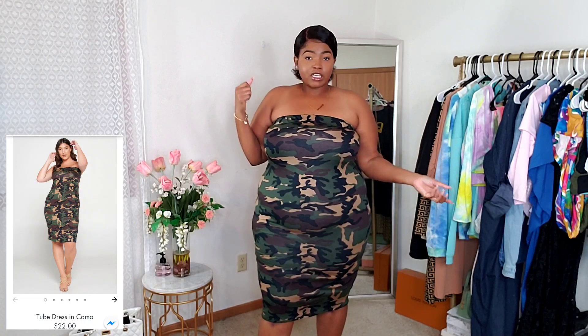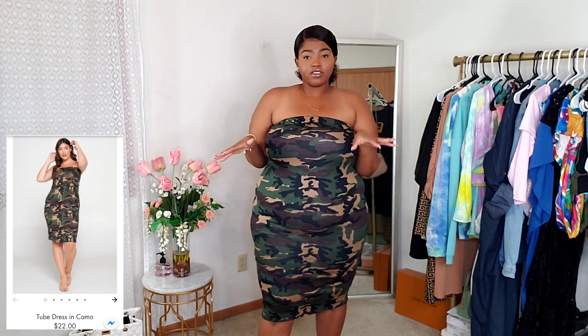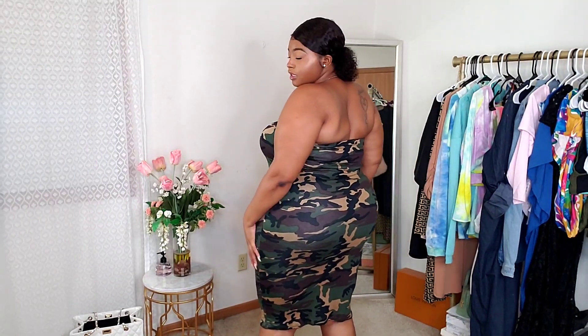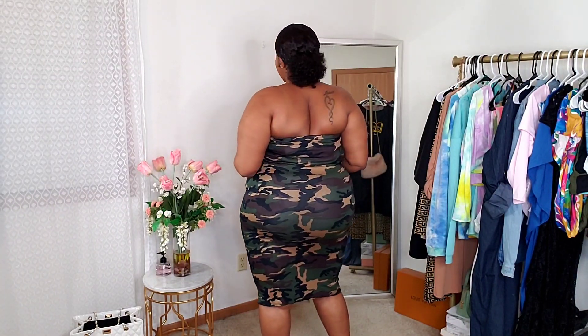Here is the next dress — it's a tube-style dress in a camo army fatigue print. I got it in a size 2X. I really do like it; I have ideas on how to wear it for fall, like throwing a duster on with it. The material is on the thinner side, so watch your undergarments. The band around the chest area is really thick and durable. It's a basic piece you can wear casually with sandals or dress it up into a whole different outfit. Even though it's thin, I still feel like it's good quality.